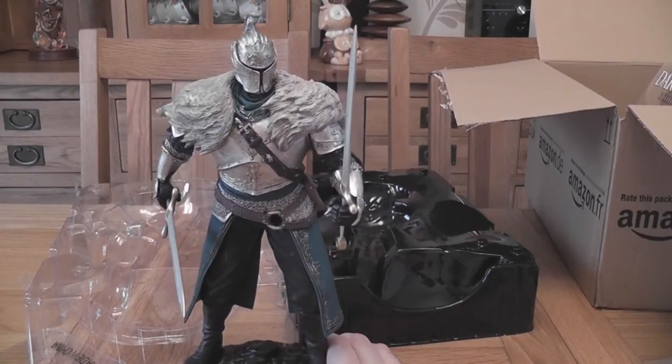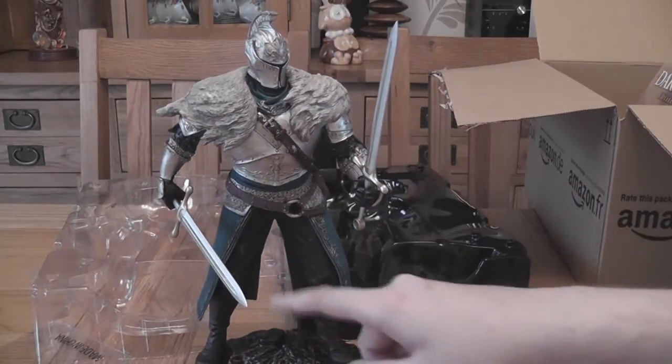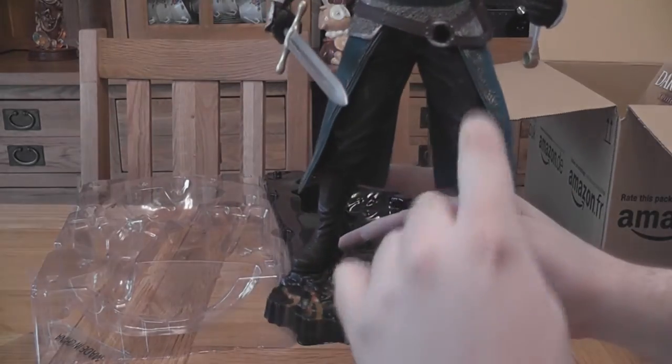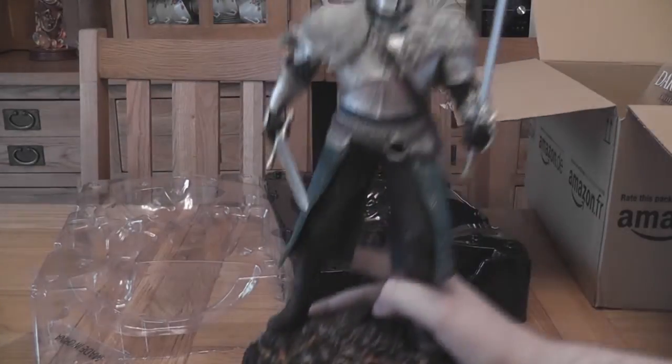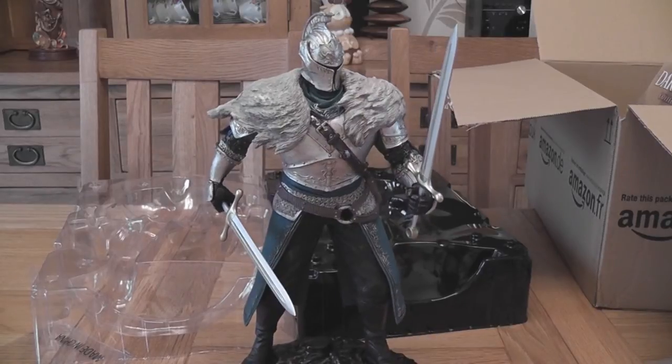I'm just really surprised — I was not expecting this at all. I thought the statue might be from the top of the base to maybe about waist size. I was not expecting something that big. And I know that a lot of people might have ordered this from Game Shop too, but I got this from Amazon and they were not charging anywhere near as much — it was barely slightly more expensive than the actual game was.